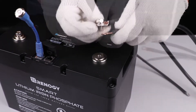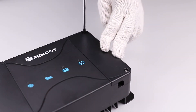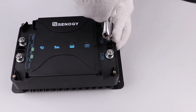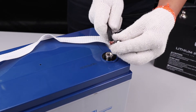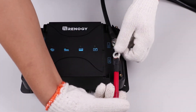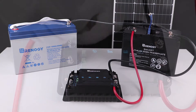First, connect all common negatives to the negative terminal on the house battery. Remove the faceplate of the DC-DC MPPT and connect your common negative line to the negative terminal on the DC-DC MPPT. Connect the positive line of the house battery into the out positive terminal on the DC-DC MPPT.